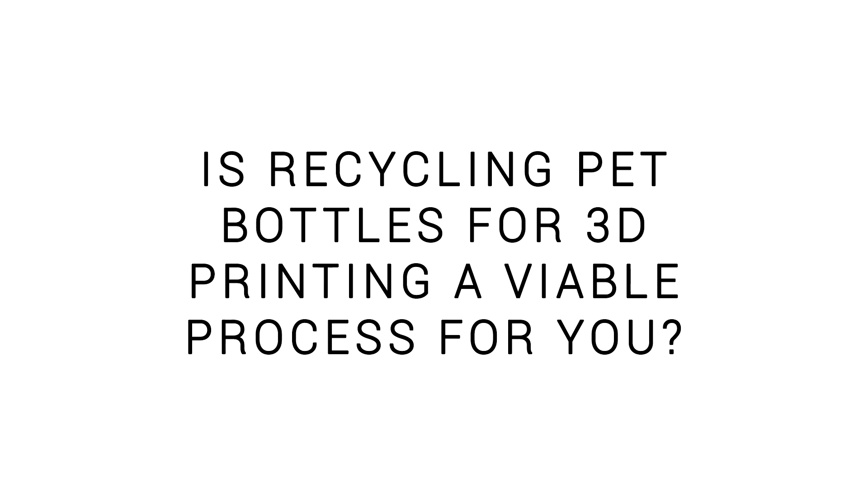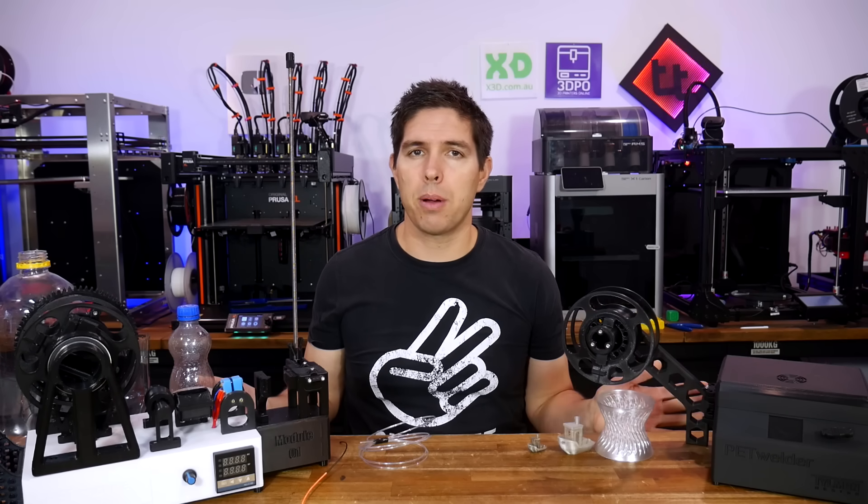Let me know in the comment section if PET recycling is a viable process for you. Thanks to Igor for sending out these products, thank you to you for watching the whole way through, and until next time, happy recycled 3D printing.